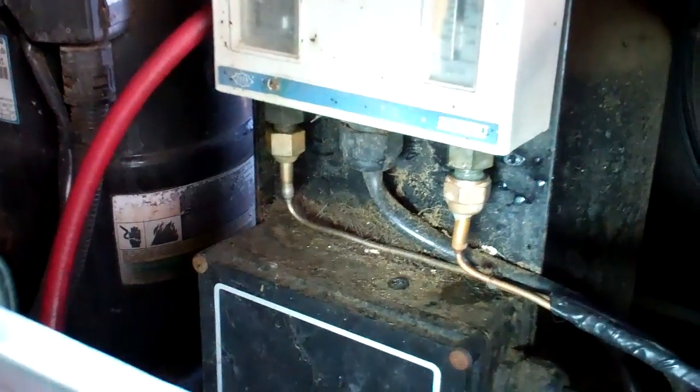Back out looking at this unit again, which we had a leak on a couple of months ago and replaced the two capillaries. Again, it's got no gas in it.